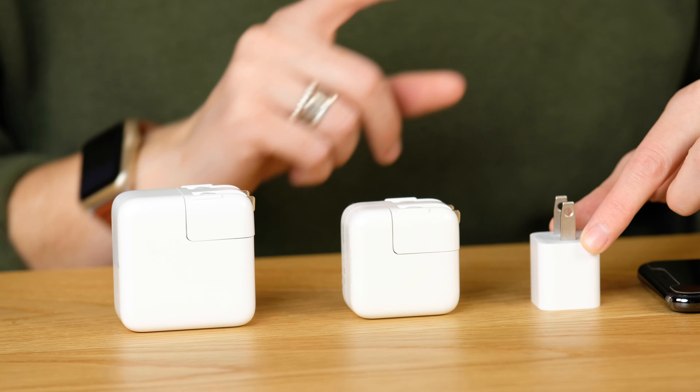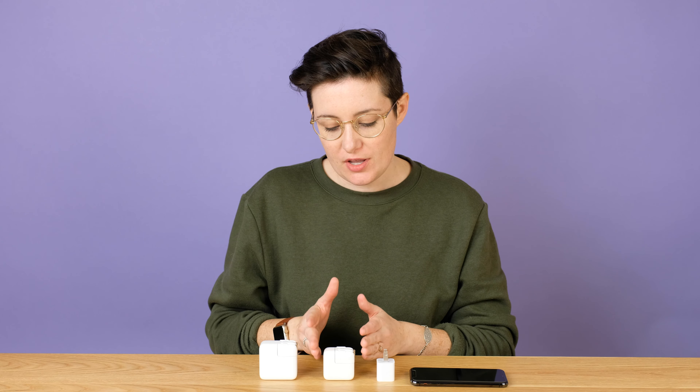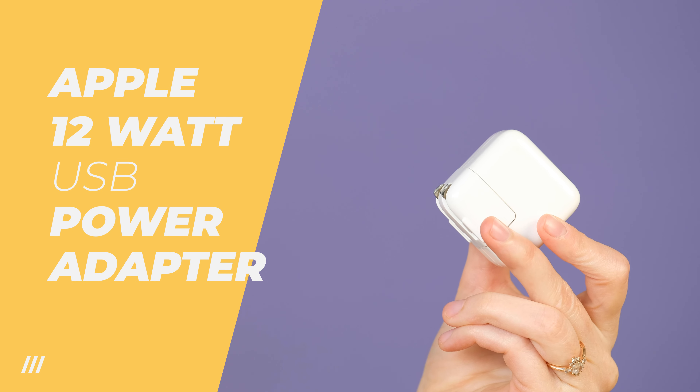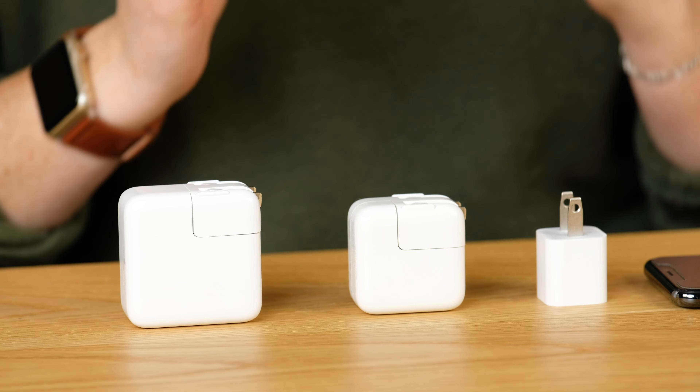So like I mentioned, this is the adapter you get when you buy the phone — it is 5 watts, telling you basically how quickly it can deliver power to your phone. You can buy an adapter that is 12 watts from Apple or from third-party brands. We'll link to everything below the video. This adapter is going to charge any iPhone 70% faster. Just by picking a different adapter you plug into the wall, you can charge your phone much faster using the cable you already have. It's a super simple little hack.